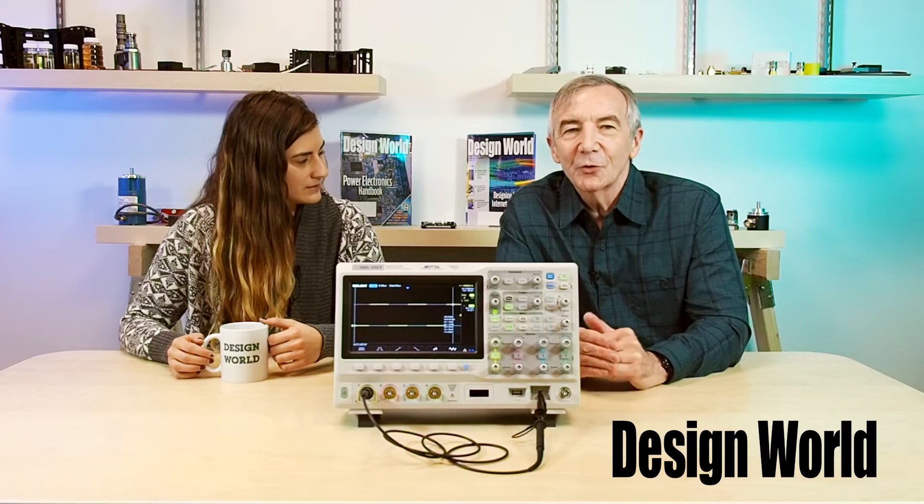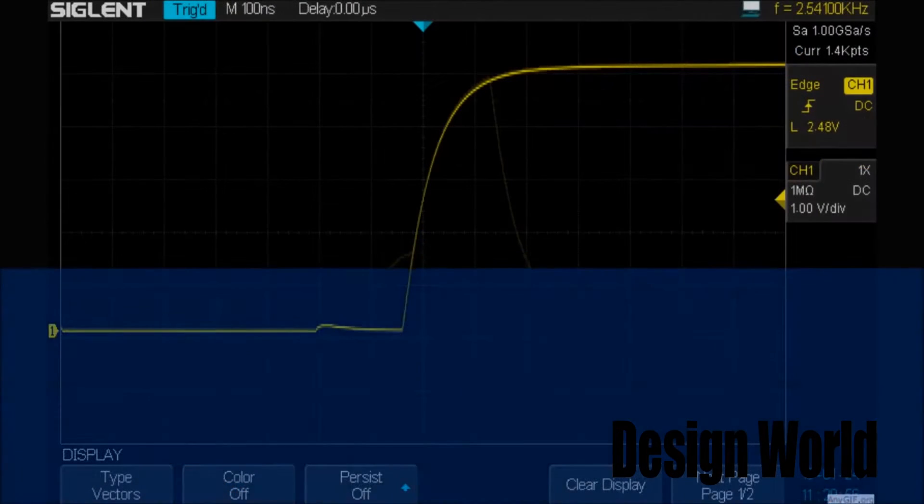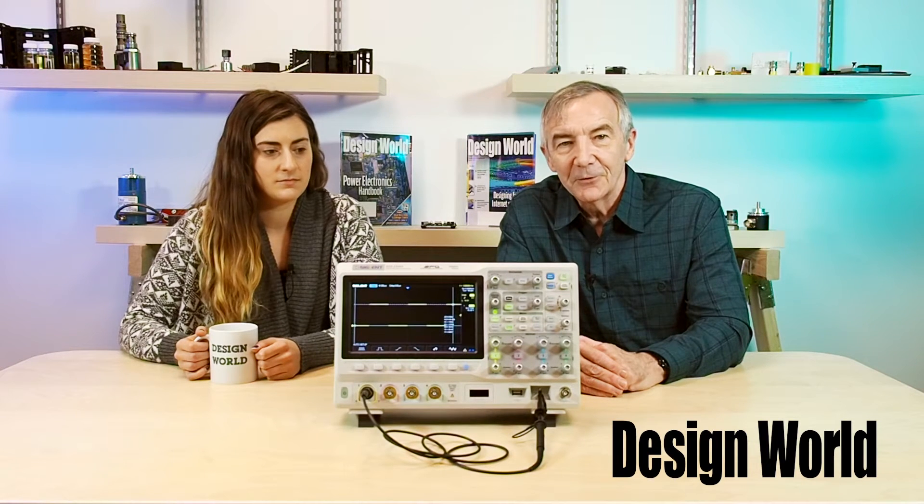Now, before we take the covers off the scope, are there any other features we should mention? Well, like most scopes today, there are a lot of aspects to how this thing operates and we could probably spend an hour just going over its various triggering modes. But before we get into its internals, we'll just mention a couple of points. The SDS-2000X series uses 140 million points for each single trigger sample. It has a waveform capture rate of up to 140,000 waveforms per second normally and 500,000 in what's called a sequence mode. That's where the waveform doesn't display until sampling is completely over and the data memory is completely full, all done as a way of capturing any small probability events. And there is a history function where you can record and play back a waveform occupying up to 80,000 frames.